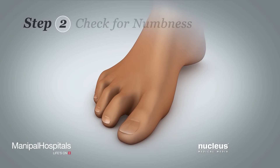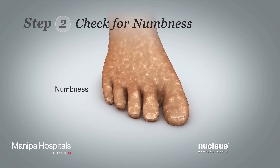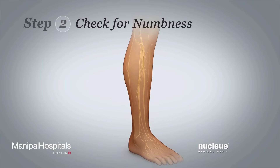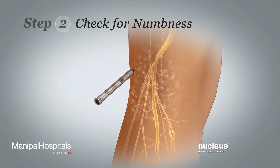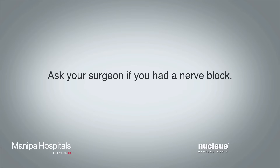Step 2. Does your foot feel numb or tingly? A feeling of numbness and tingling may also be a sign of poor blood flow. Or, you may feel numbness from a type of anesthesia called a nerve block until it wears off. If you are not sure if you had a nerve block, ask your surgeon.